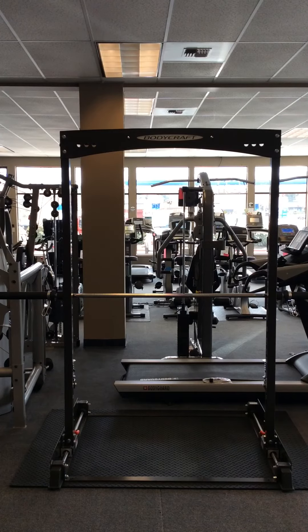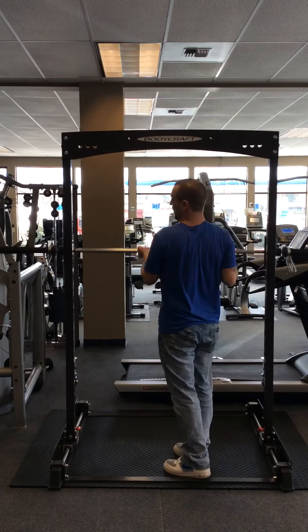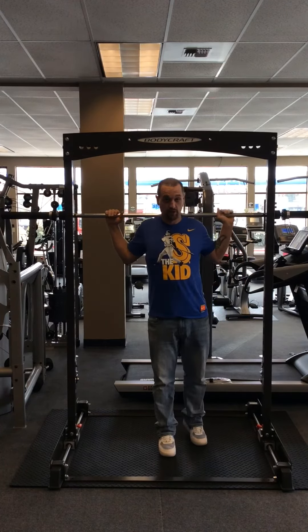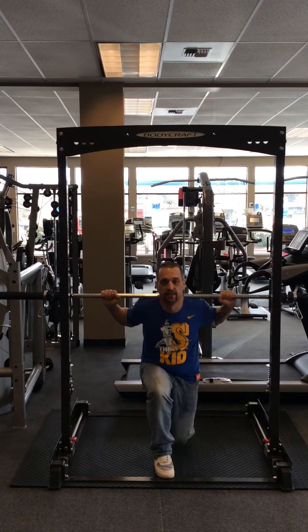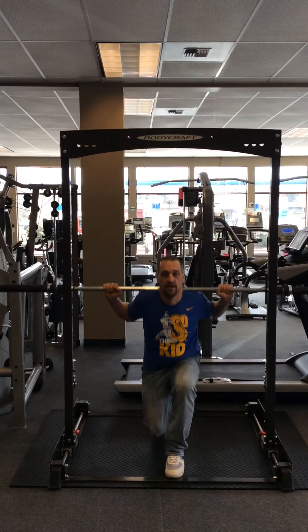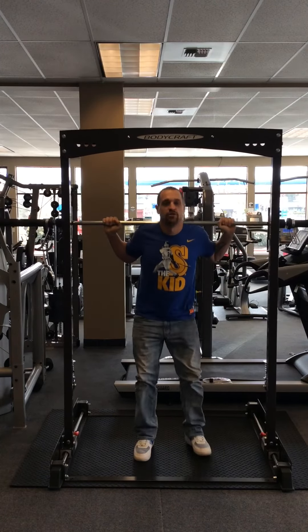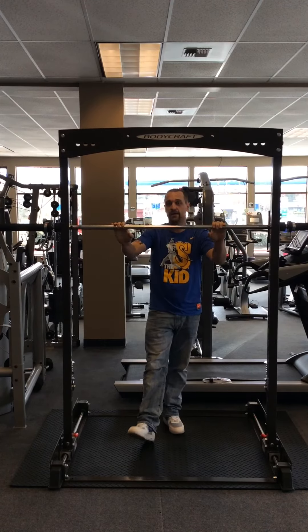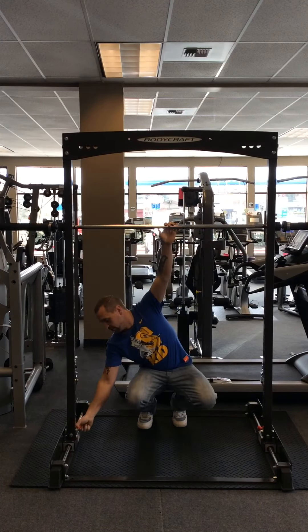You can also do a lot of your typical style training that you'd do on cable gym equipment right here. If I want to come back and do a lunge, I can do that right in the same place — nice and easy. I can step forward, do any motion that I want, and with the flick of the wrist it locks right back in. Another cool feature is you can even do pull-ups on it.